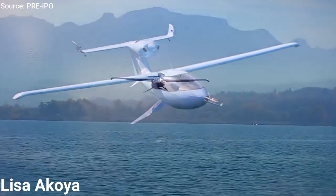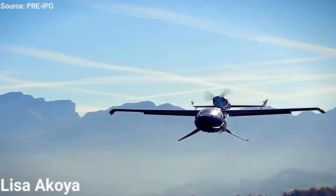The Akoya is not a cheap airplane — getting it brand new will cost you about $300,000.